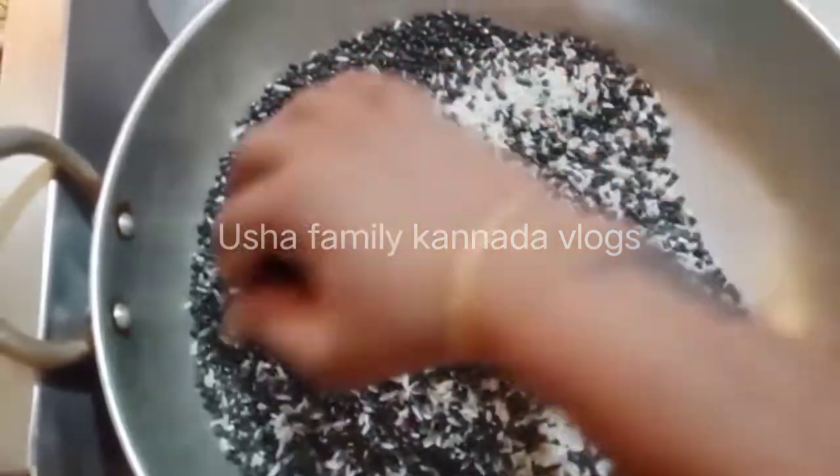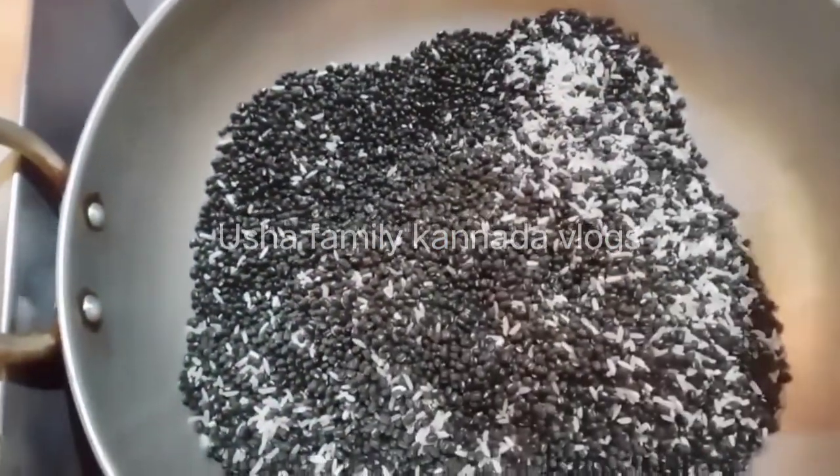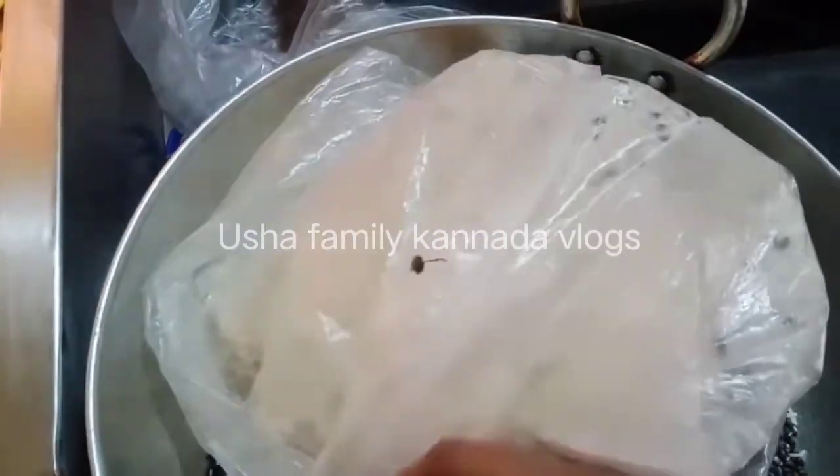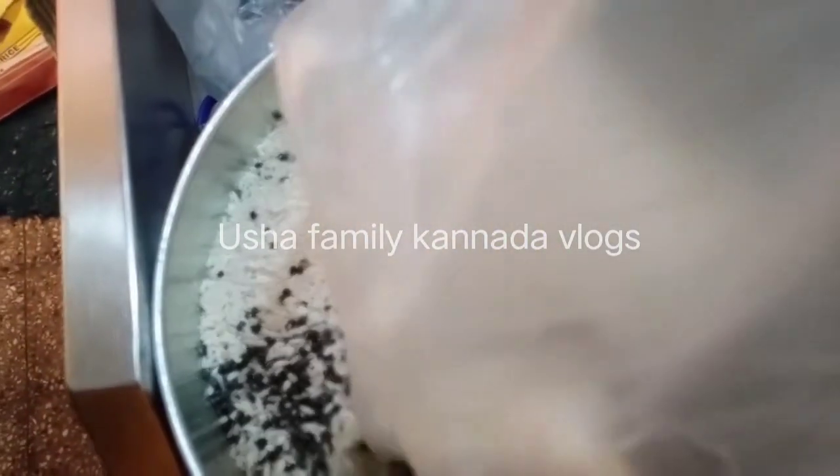If you want to start with this part, the end part is beginning. They will start with this part. That's why we will share this recipe.